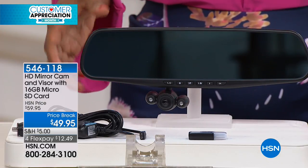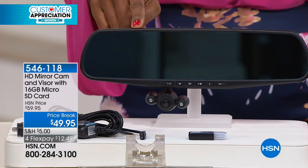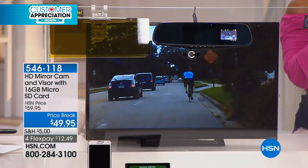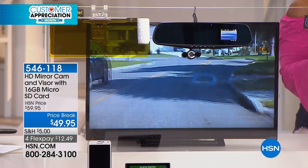This is something that attaches to your current rear view mirror. So you don't need any tools to take anything down and replace anything. Just pop it on, turn on the camera and go.